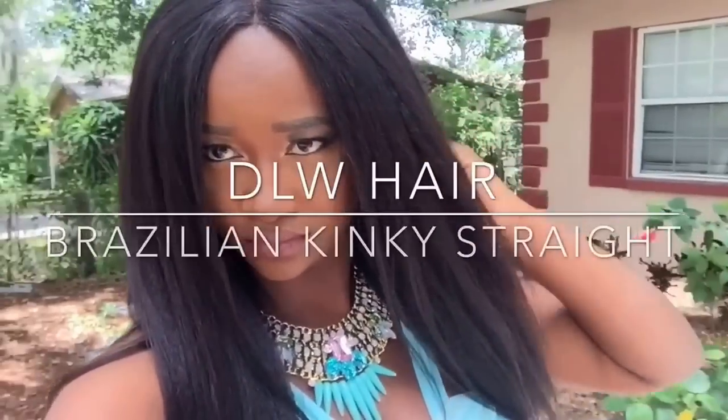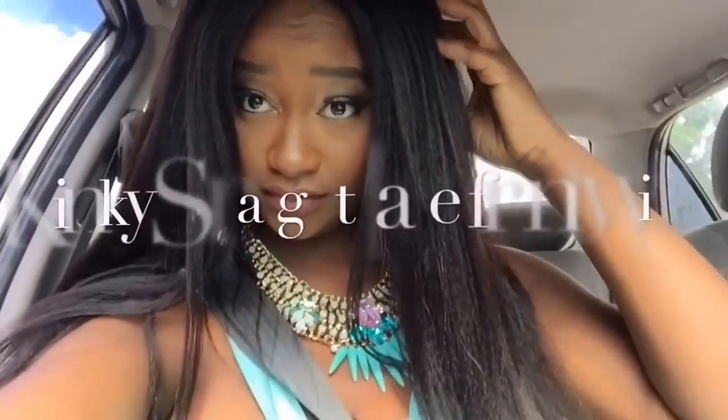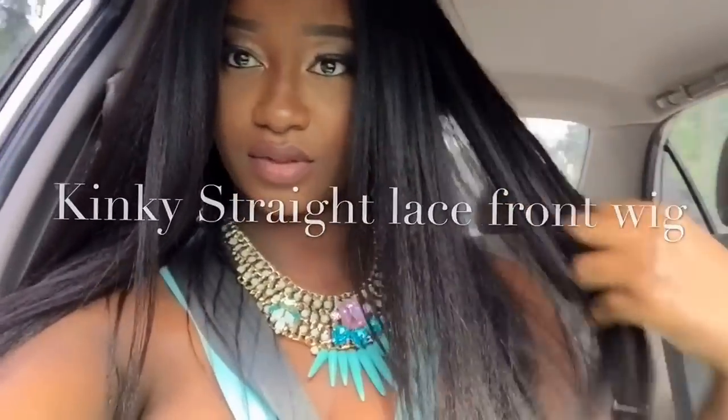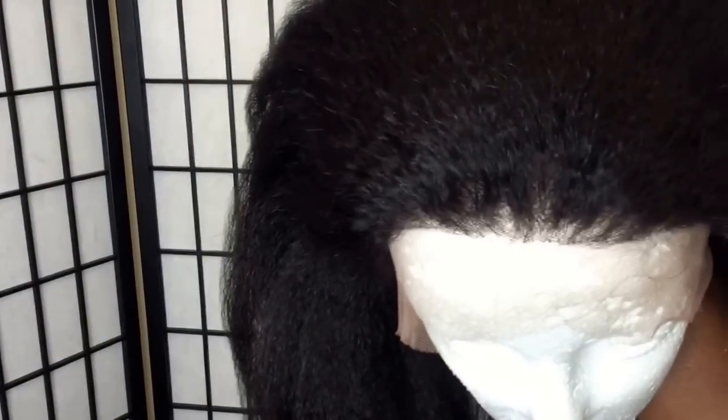Hello everyone, this video is a wig review for DLW hair. It's a company from Amazon and they sent me an 18 inch kinky straight lace front wig. I will leave all information about the company and the wig in the description box.